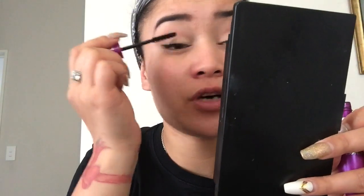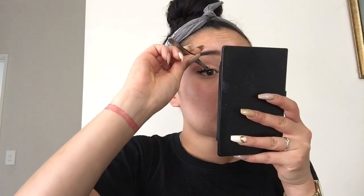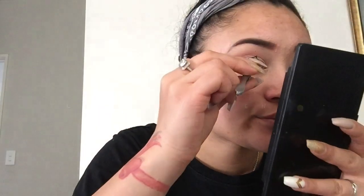Now my eyes are done. Next on the agenda we add eyeliner. After I do my eyeliner I put on mascara, because I'm going to put false lashes on — because why not? I do wear false lashes a lot. If I'm not wearing false lashes I love eyelash extensions. I'll sit my lashes on now, so I'll just fast forward it for you.